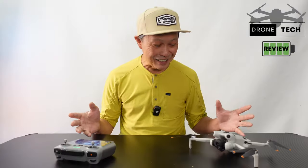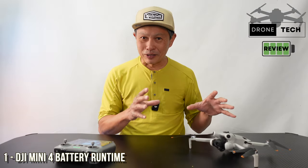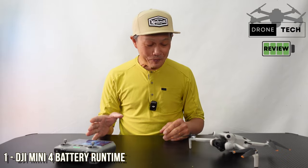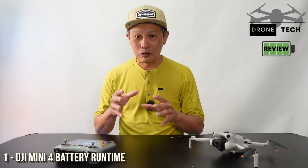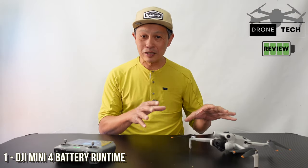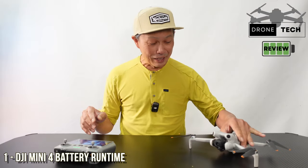All right, the exciting lineup — all about battery runtime and battery options. This is the most important part of the drone, I believe. If you're new here, this is Drone and Tech Review, and what we're going to do is a lot of testing and reviewing of different features, trying to do repeatable measurements of the nuances of drones and lithium-powered battery equipment.